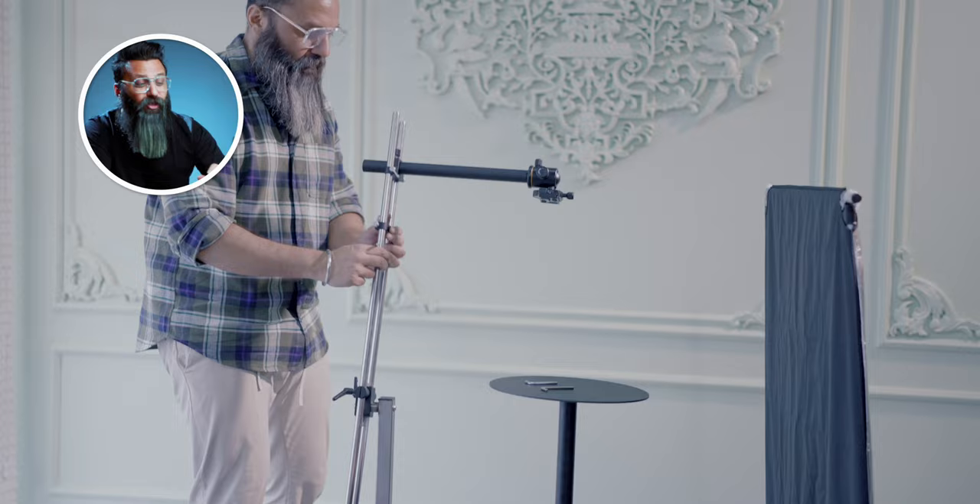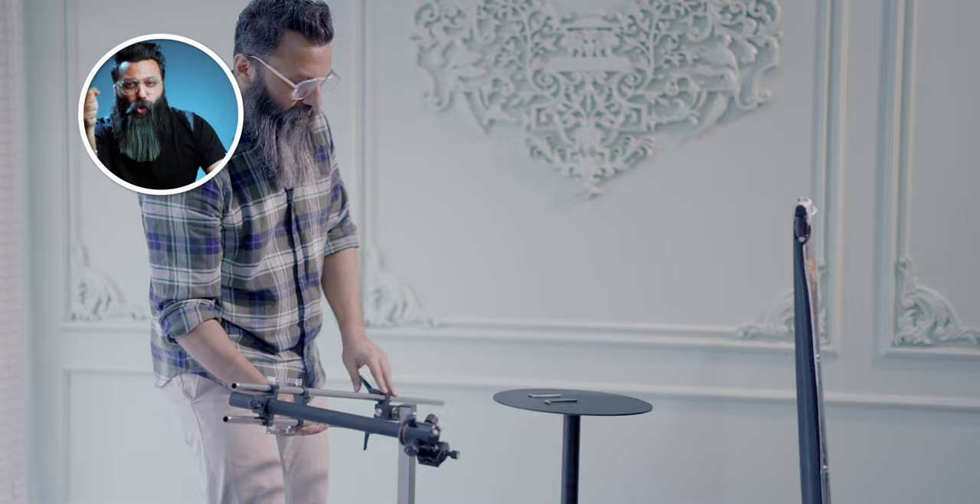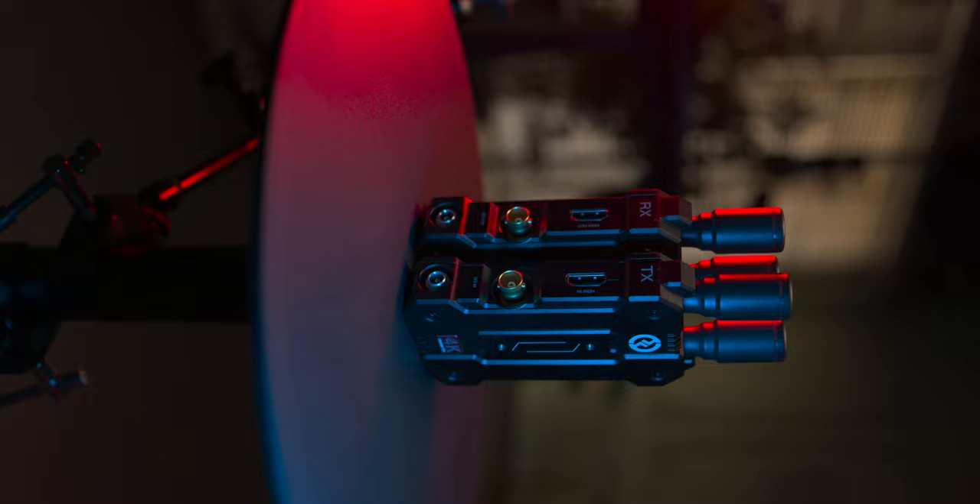Now let's move to setup three, which is very, very easy. All you have to do is loosen the knob, which is the below part, and then you can get these kind of shots. Just gently move it from left to right — you have to hold it in your hand and do it. And in post-production, wherever part is going out of the camera frame, you can easily crop it.